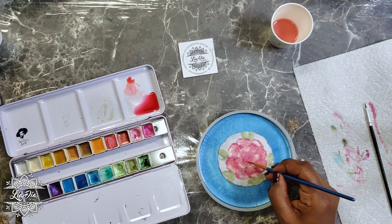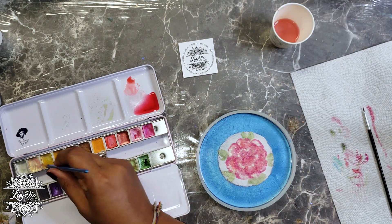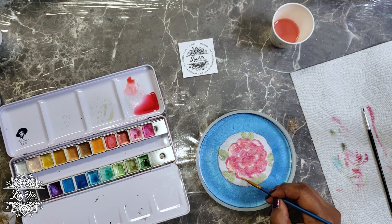We're almost finished the second layer. I'm going to go in with a little bit more gold to add in those highlights, and once we're done with the gold I'll dry this piece again with the heat gun and come back to add even more details.